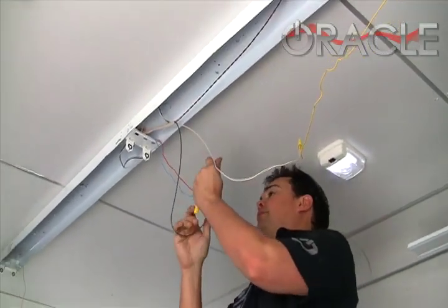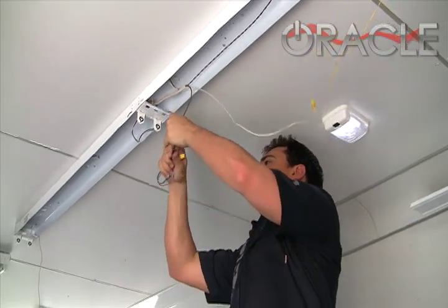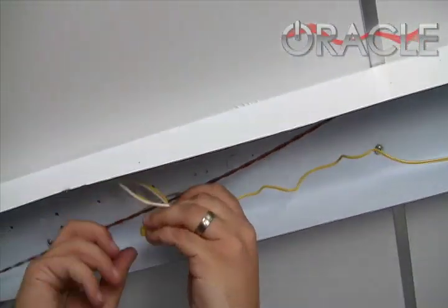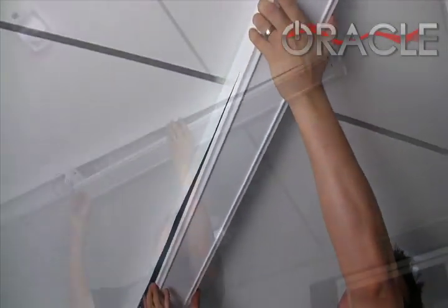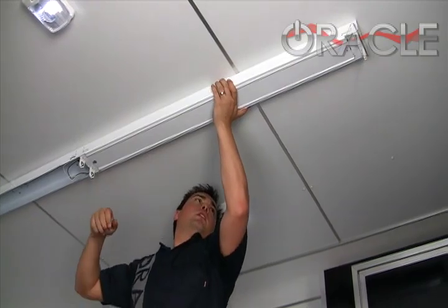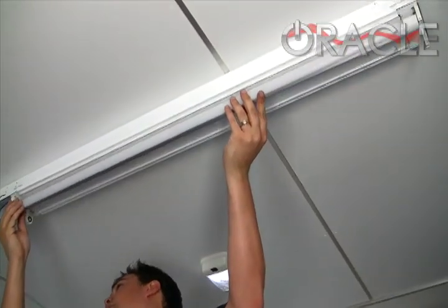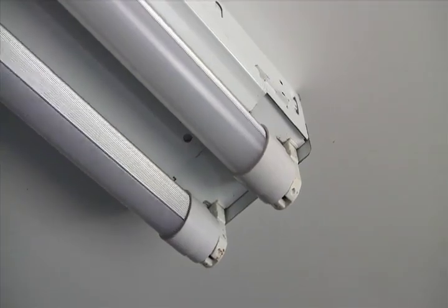The reassembly is basically just the reverse of the disassembly. We'll go ahead and wind up the wires, then reinstall the cover. With the cover locked in place, we can install the bulbs — just like the fluorescent tubes we took out, these go back in place just like that.